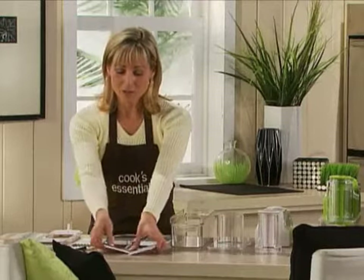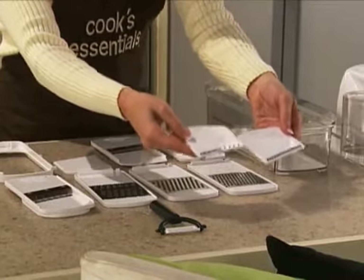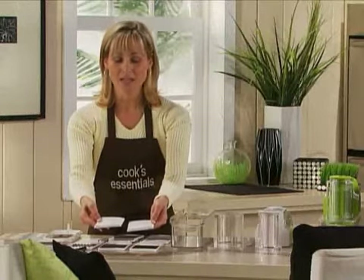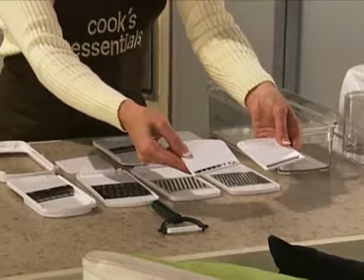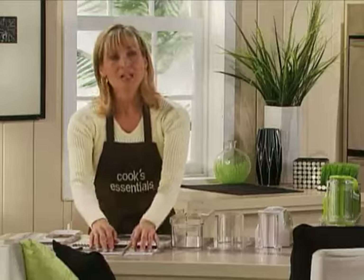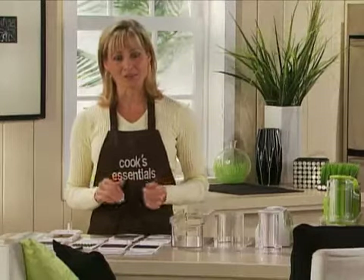The other neat blades are your julienne blades. These give you a matchstick kind of look — you've probably seen them in restaurants. It's great to use in stir fries, or if you want to impress anybody coming over, use the julienne. We have a large and a small. Slice your carrots and zucchinis and throw it on top of a salad — they're going to think you're a master chef. A lot of us don't have great knife skills, so the mandolin slicer does it for you effortlessly, easily, and really fast too.